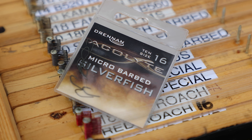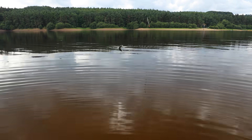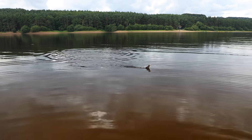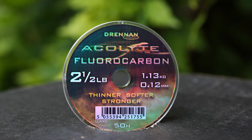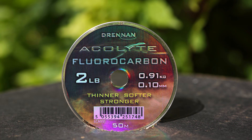There are lots of good hooks on the market, but the hook I've used today is the Acolyte Silverfish. These are fantastic hooks for this style of fishing. I've been catching roach and skimmers today using just a size 16 Acolyte Silverfish. The hook length I've fished is 0.12 — if it were difficult I wouldn't be frightened to drop down to 0.10, but today the fishing's been very good.